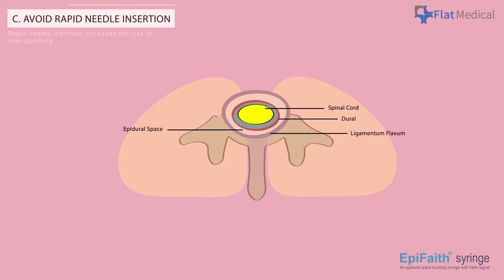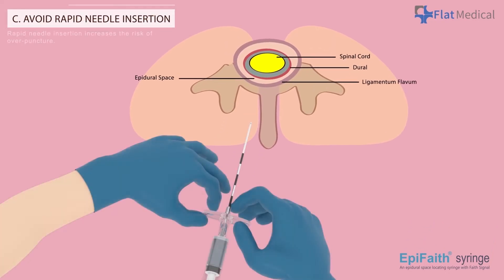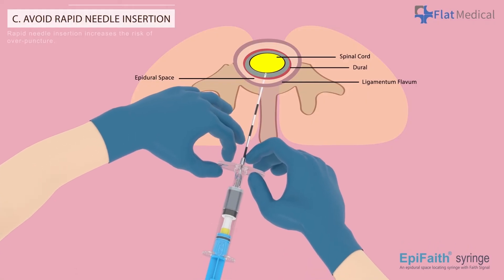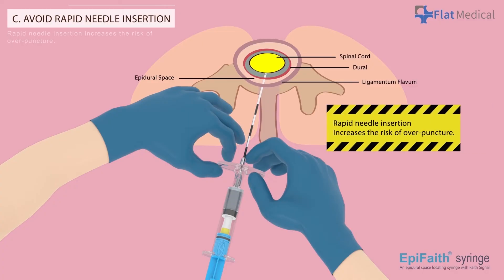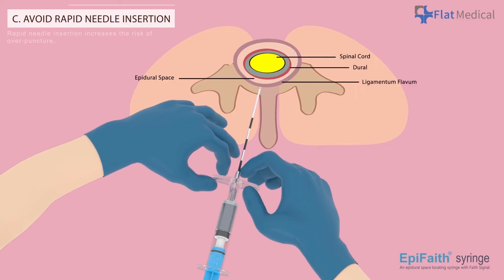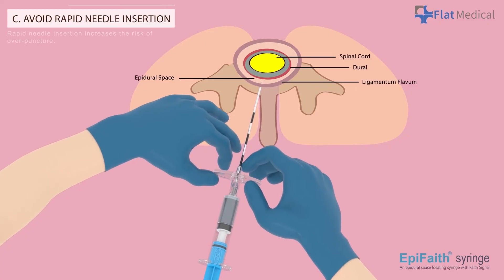Avoid Rapid Needle Insertion: Please avoid rapid needle insertion, as doing so may lead to the operator being unable to promptly halt needle advancement when the APFaith syringe provides signals, increasing the risk of overpuncture. Smooth needle insertion, with an immediate stop when the indicator moves, is the key practice during procedures.